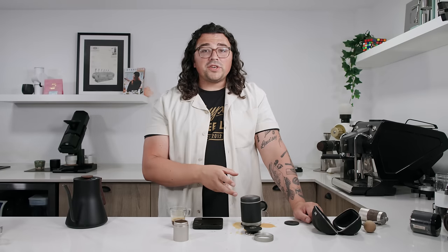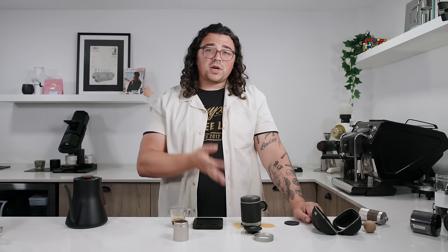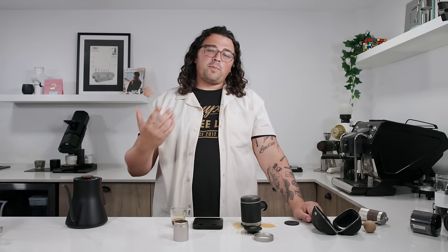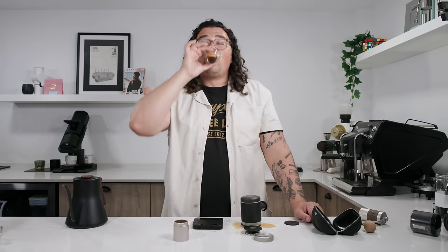You don't have a pressure gauge and you can't upgrade to one — there's no real place for it. When you're traveling, this is obviously a travel espresso maker. Is that really that big of a deal? You're not going for perfection when you're out in the wilderness. But it's still a fun one to use.